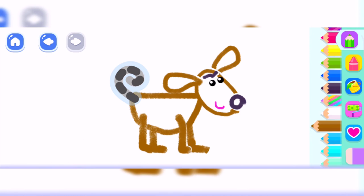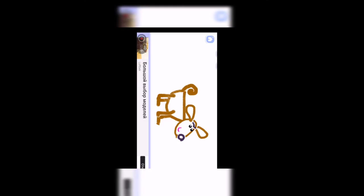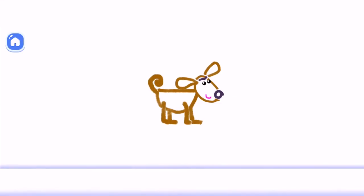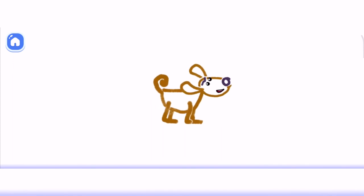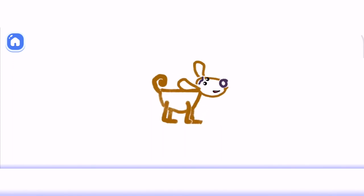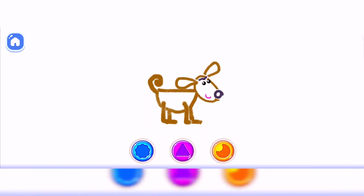And two more paws. Now, add a funny tail. Puppy is scratching and barking. Play with your own drawing. Press the buttons and swipe the screen.